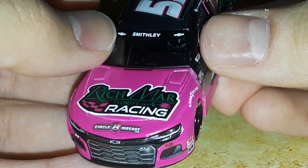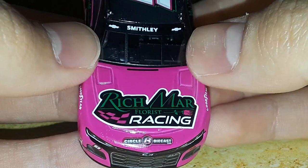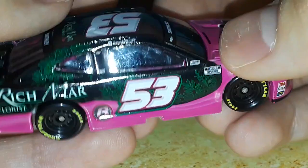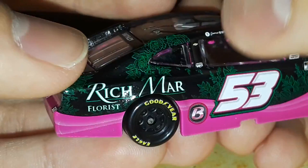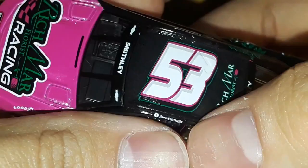These diecasts are definitely going to be rare and far and few between down the road. We've got number 53, Rickware Racing Chevy Camaro ZL1 1LE, Richmar Florist Racing. It's a very sharp looking racing logo - I really like that hood. You can see Garrett Smithley right there, and we have 3M, Lincoln Welder, Sunoco, Goodyear, NASCAR Cup Series. Circle B Diecast number 53, Richmar Florist, Richmar Racing in the back.